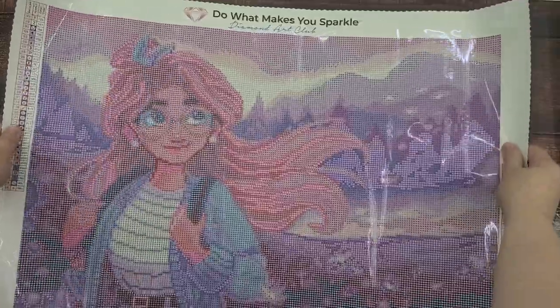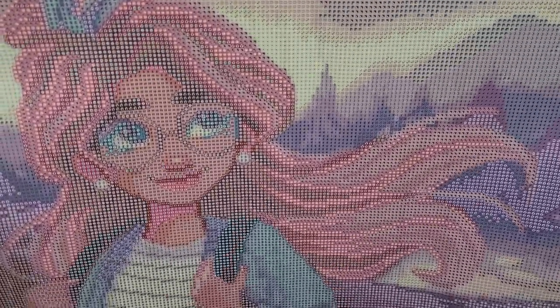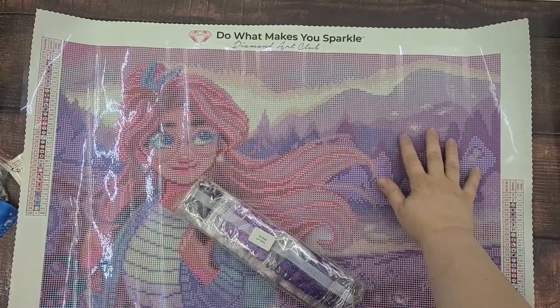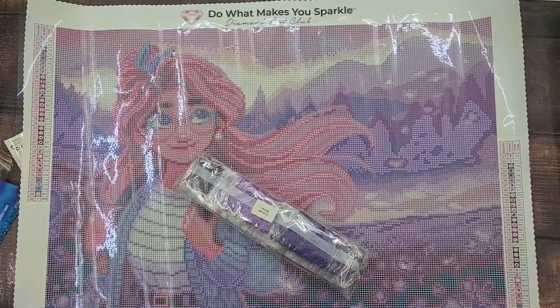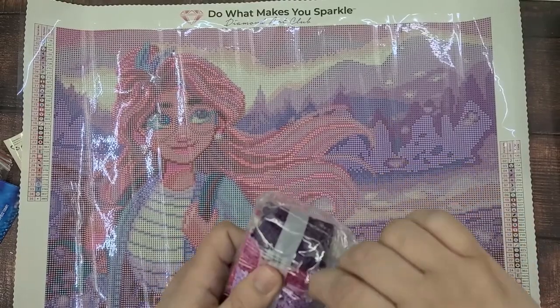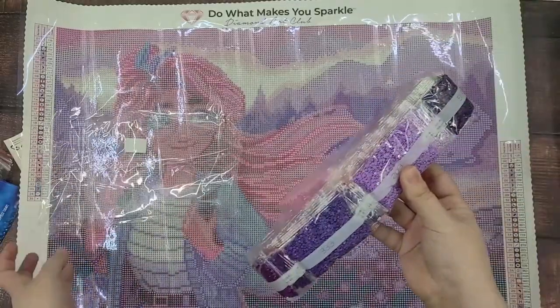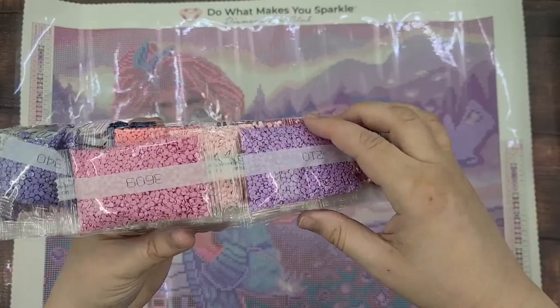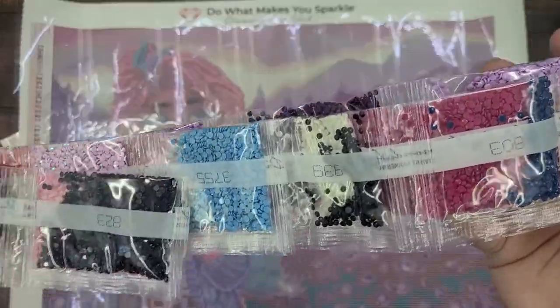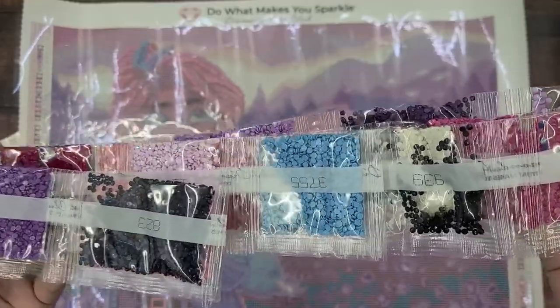Here's a good look at the canvas. You can see that all of the symbols look like they're really easy to read, which is nice. I think it'll be easy to place my drills down on there. This is about twice as big as the first one I did, so I'm sure it'll take me longer. And here's all the pretty drills — they kind of come attached together, which makes it easy to store them, and then when you're ready to do the painting you can detach them and put them into little baggies or whatever storage containers you use.